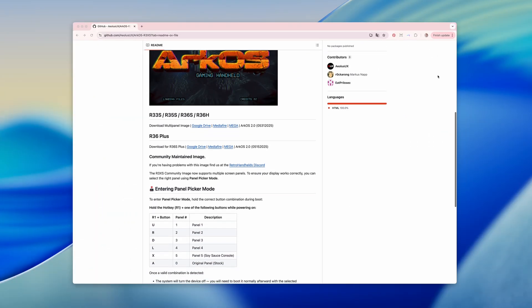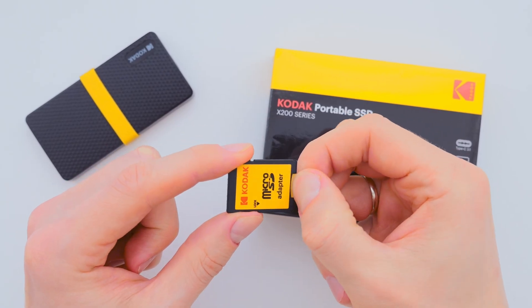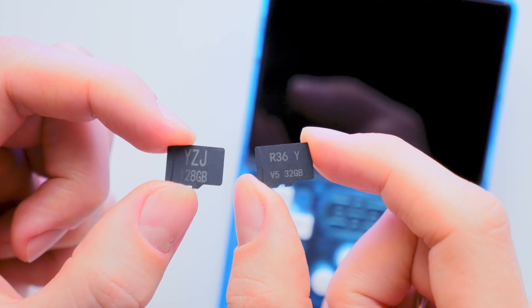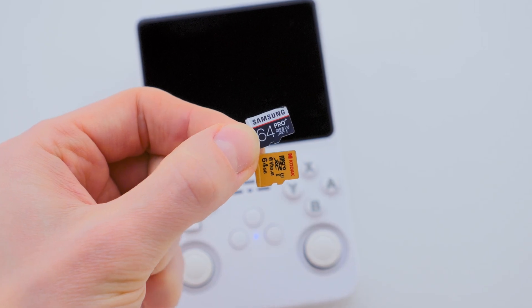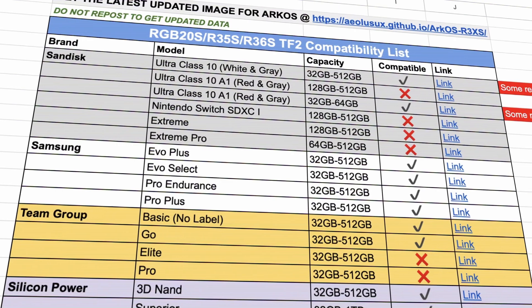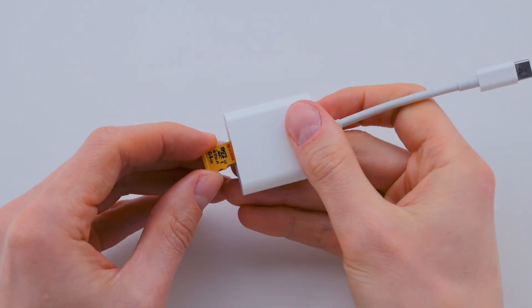So, once you know which screen version you have, it's time to download the ArcOS firmware. Choose whichever download source is easiest for you. Next, we need to install the firmware onto a new high-quality SD card. I always recommend replacing the stock SD cards as soon as possible — they are low-quality and can fail without warning. I've included a table with recommended SD cards, with links in the description as well.